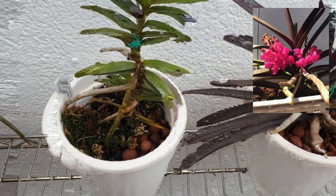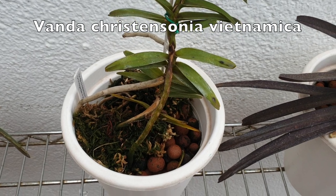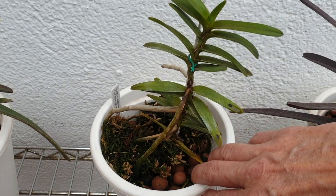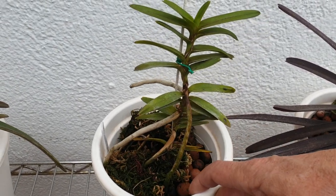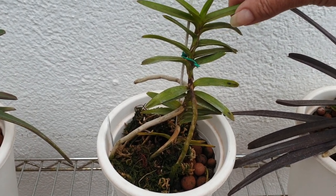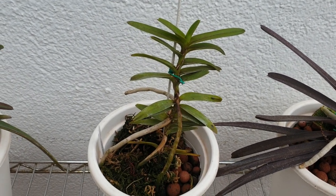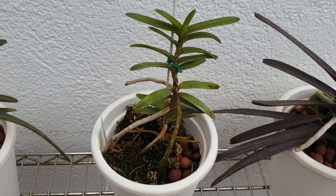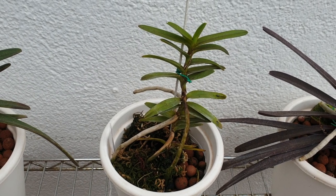Here we have Vanda Christensoniana, or Vietnamica — Vanda Vietnamica. It hasn't bloomed for me yet. There's my dog complaining again. But it's growing, it's got roots in the pot. I wouldn't say it's rooted in very well, but it's not an unhappy plant. We'll see if I can get some blooms further down the line, maybe next year.